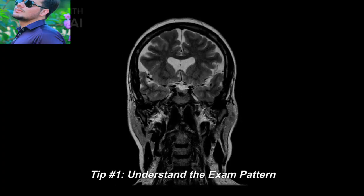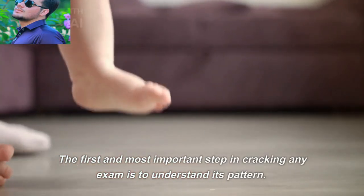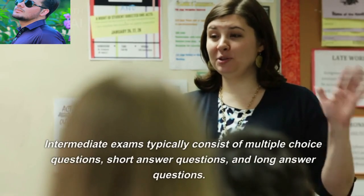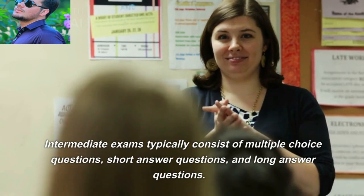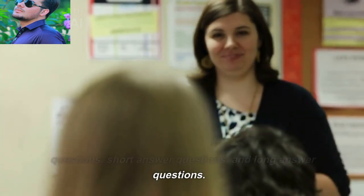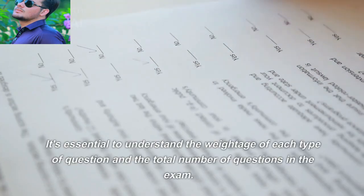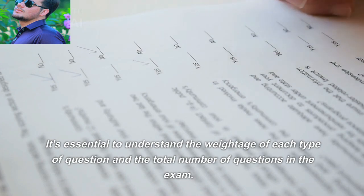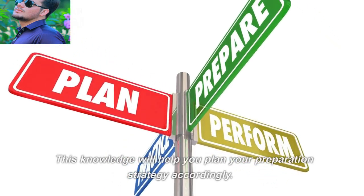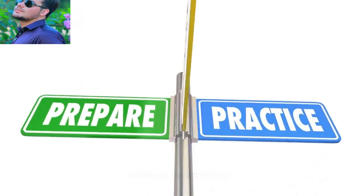Tip number one: understand the exam pattern. The first and most important step to cracking any exam is to understand its pattern. Intermediate exams typically consist of multiple choice questions, short answer questions, and long answer questions. It is essential to understand the weight of each type of question and the total number of questions in the exam. This knowledge will help you plan your preparation strategy accordingly.